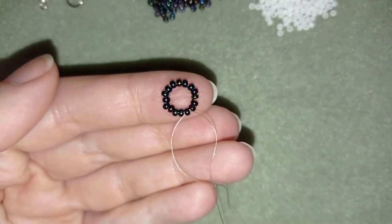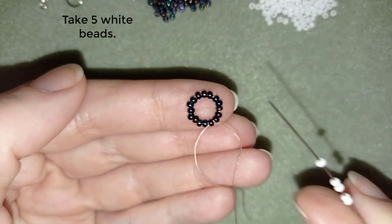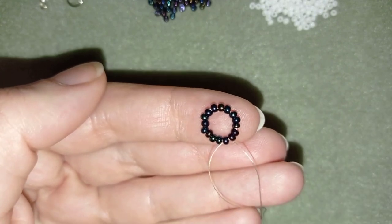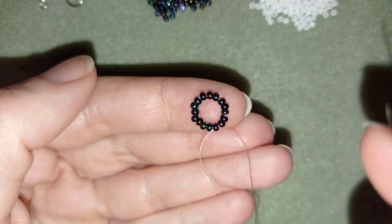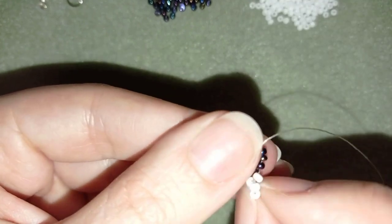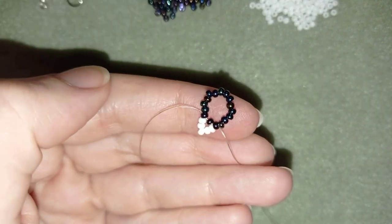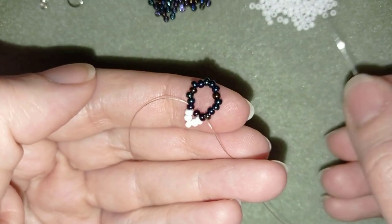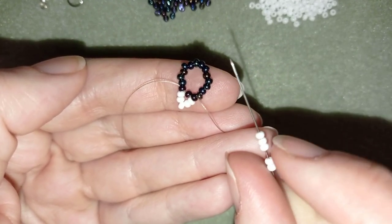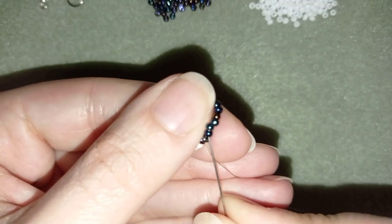In my next step, I'm going to take 5 of these beautiful white beads. I have my 5 beads. I will skip the next bead on my way and go through the following dark bead. I'm going to repeat these steps — take 5, skip the next one, and go through the following.